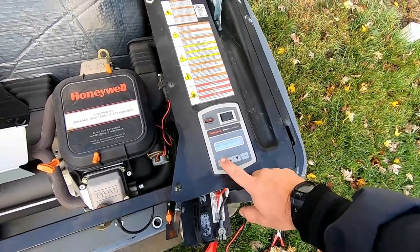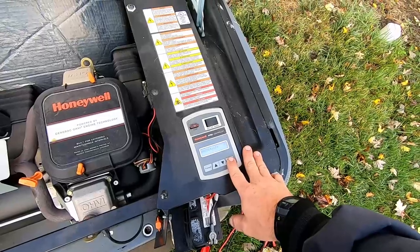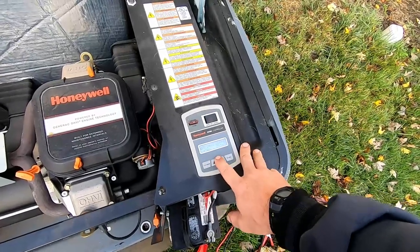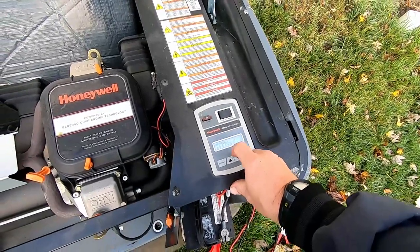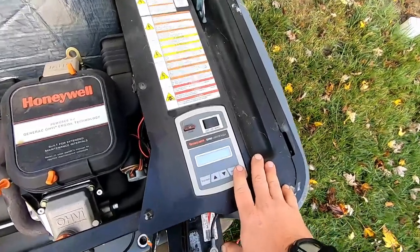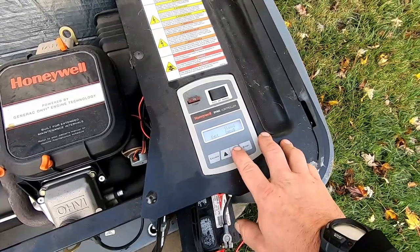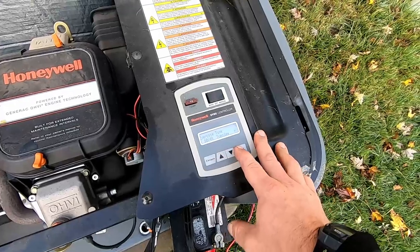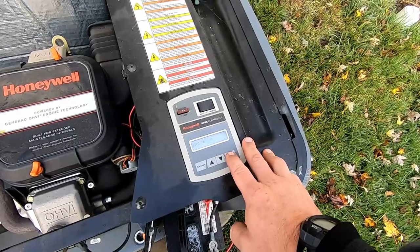Let's go into Debug — Inputs — Utility Voltage, we're at 243. Outputs will show your digital codes, 000 all the way across. Here's your Displays — it does the full display test. And here's Quiet Test — I myself do not like the quiet test, it has issues. If you go into quiet test mode, I go to No and leave the time the same; you'll have less problems that way.